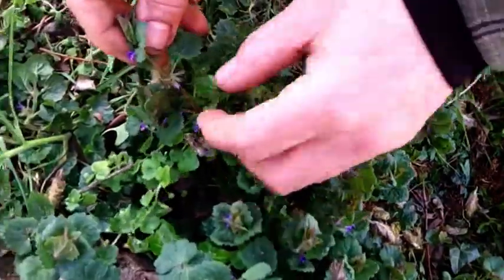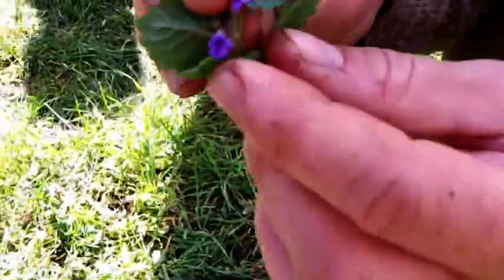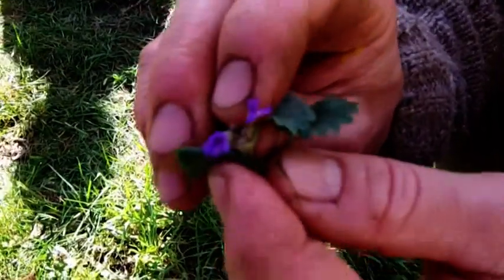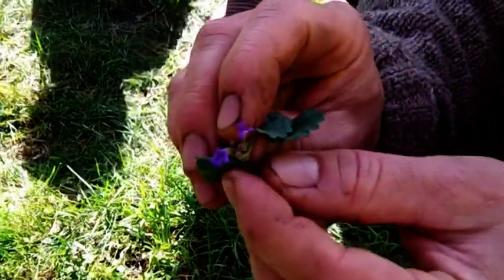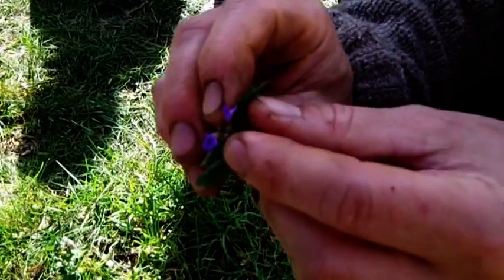It's got blue-purple flowers which are quite distinctive and very pretty. A few of those on a salad — I'm a big fan of garnishing salads with flowers.